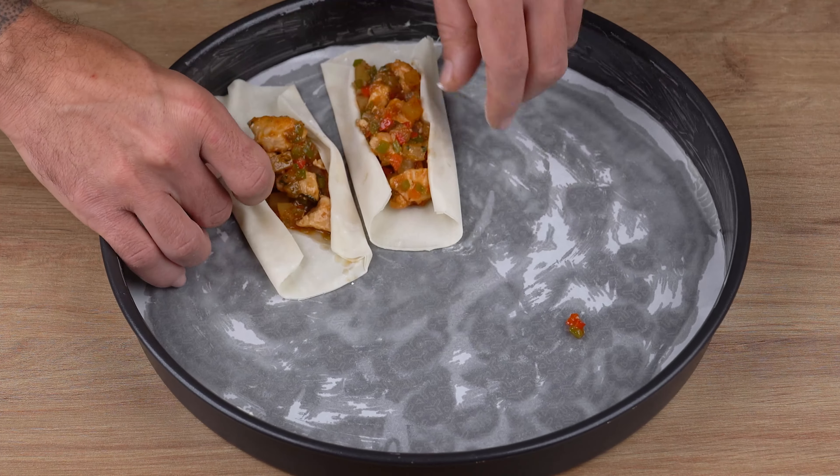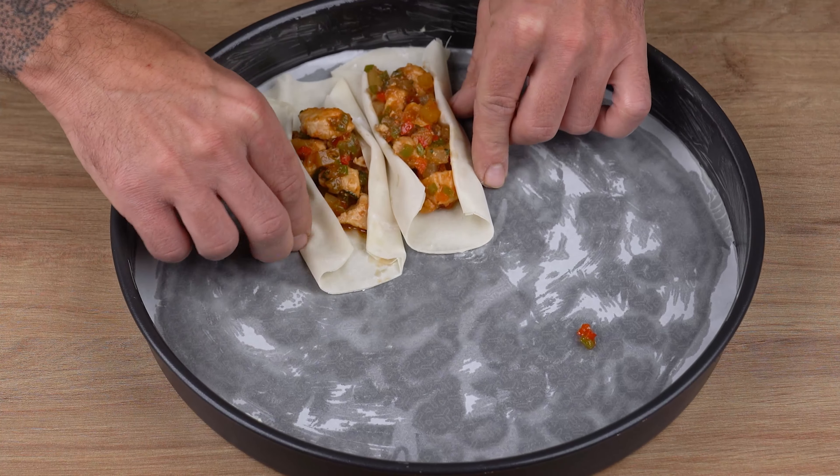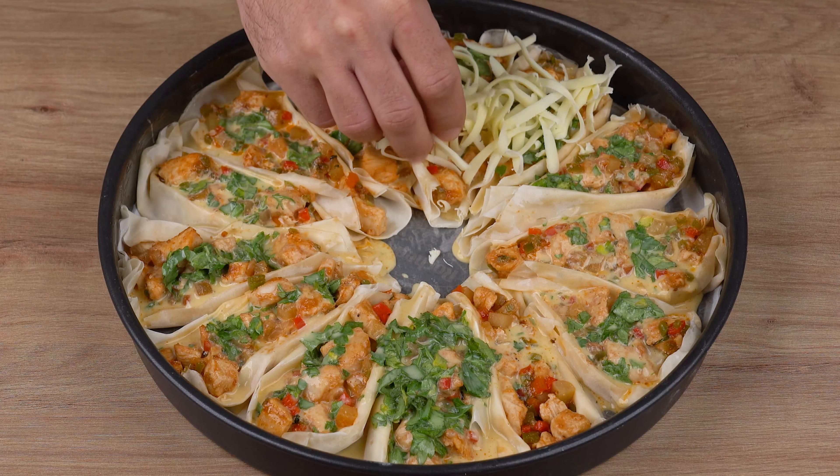Distribute all the egg mixture we prepared over the kebabs. Finally, cover all the kebabs with 200 grams of grated mozzarella cheese.